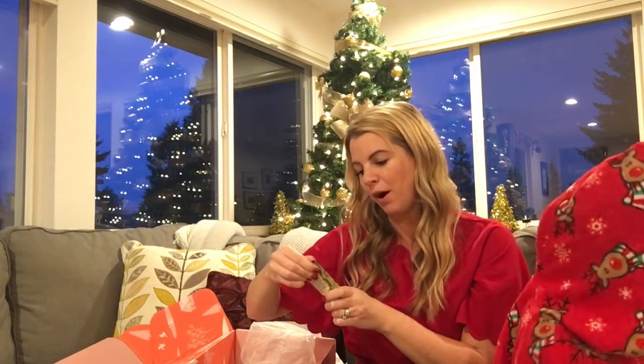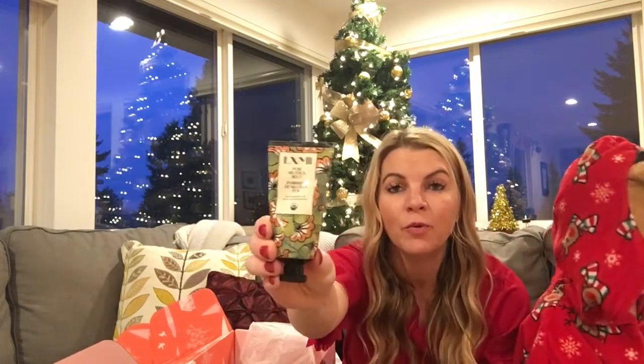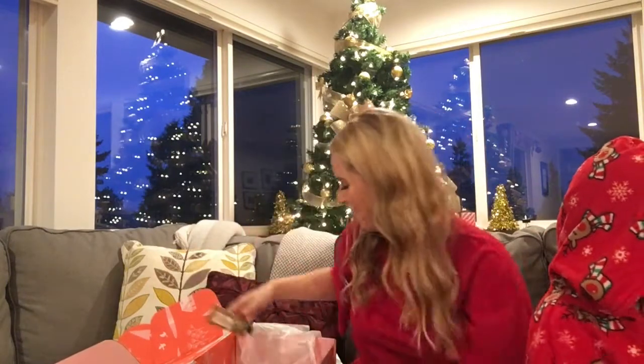This next one is a balm oil hand lotion. It looks really cool and would retail for $28. That's a good one to leave at your desk at work too.